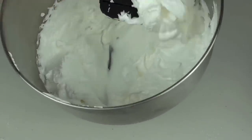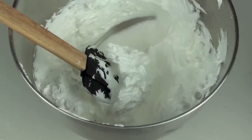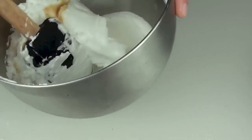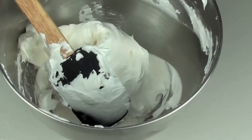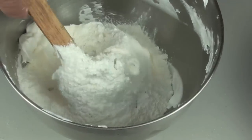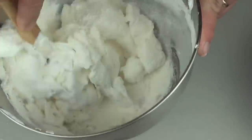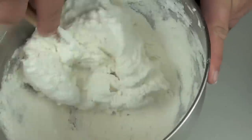Now that we've done our meringue it's nice and glossy and thick. To that we're going to add in about a tablespoon of vanilla extract, then just fold that through. Next, we're going to grab half our sugar and almond meal and pour that straight in, fold it completely through, then add the rest of the mix and fold that through as well.